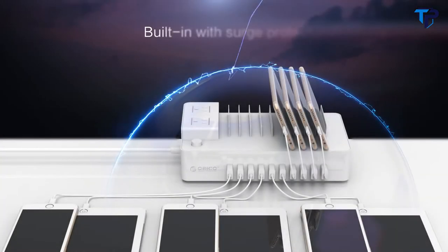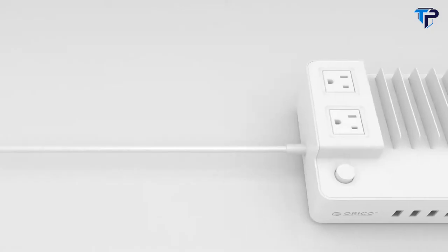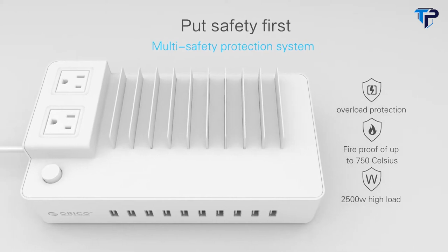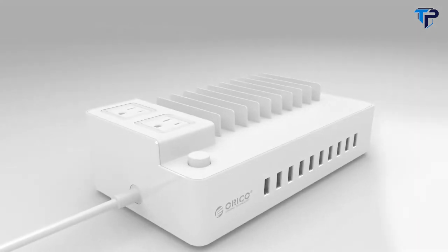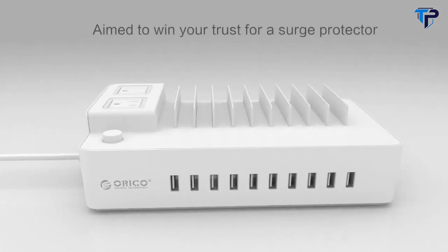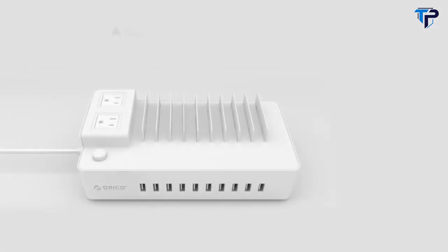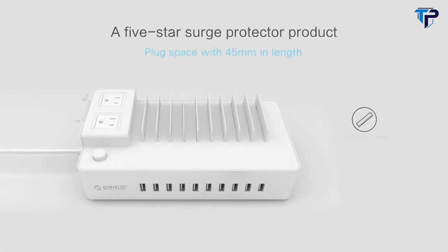Wide range of voltage input. Built-in surge protector — put safety first with a multi-safety protection system. A five-star surge protector product with plug spacing of 45 millimeters in length.